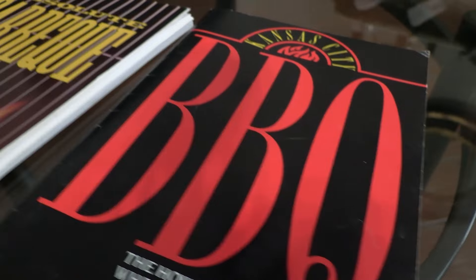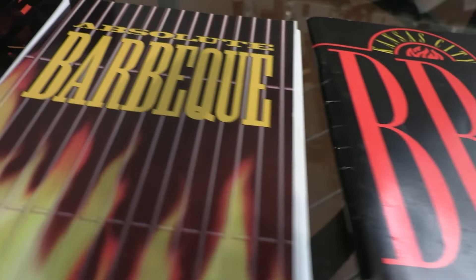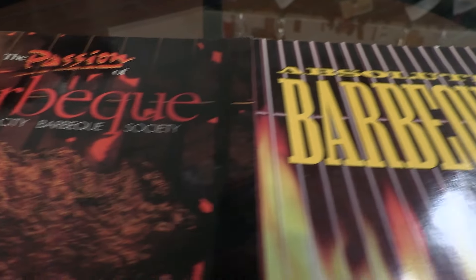He has written four books and has won several barbecue competitions throughout the years. He also won the American Royal, which is one of the largest barbecue contests in the world, finishing first in professional chicken.